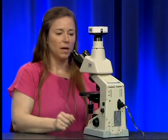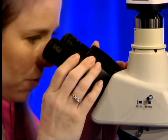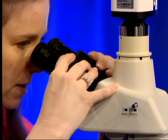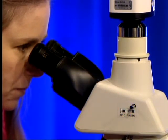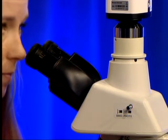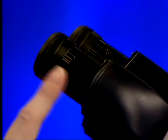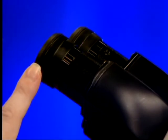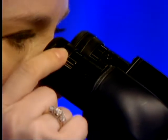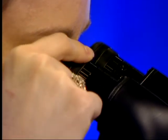A neat feature of this microscope is that the eyepieces will flip upside down, giving you a couple of extra inches of height so you do not have to bend over as far. Adjust the eyepieces just like binoculars to set the distance between your eyes. Also, at the end of each eyepiece is a diopter adjustment, which helps adjust each eyepiece for the difference in focus between your two eyes — for example, if one eye is 20/20 and the other is 20/40. While looking through the eyepiece, slightly adjust the diopter until that eyepiece is the most focused for that eye.